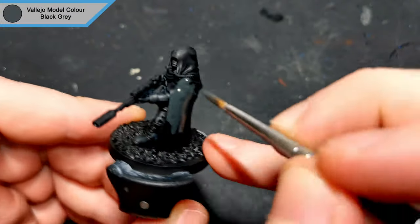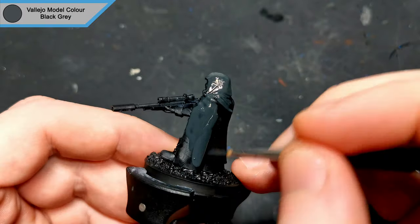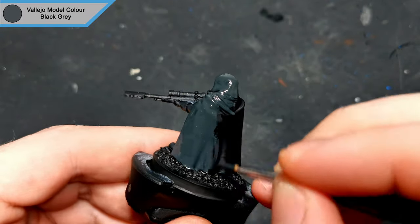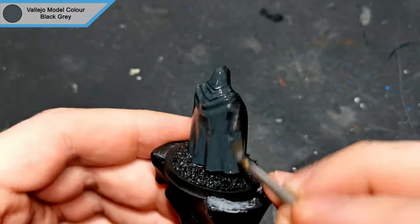Hi there, hope you're all doing well. I am back with another Feudal Guard. This is one of the snipers. As with the sergeant, I'm going for a more urban camo scheme, so this cloak is actually going to be a basic camo pattern instead of the bright red one that the sergeant wears.